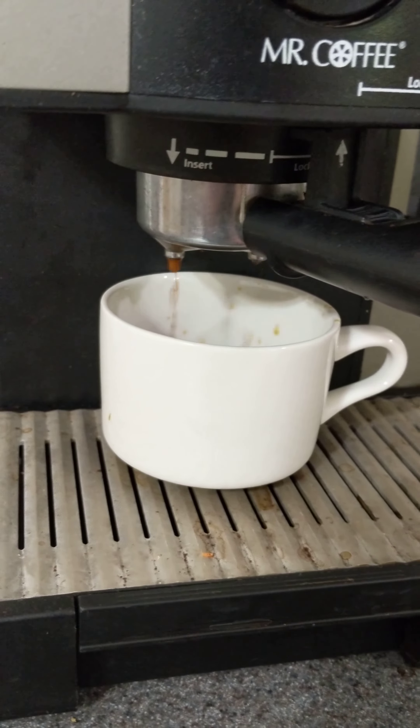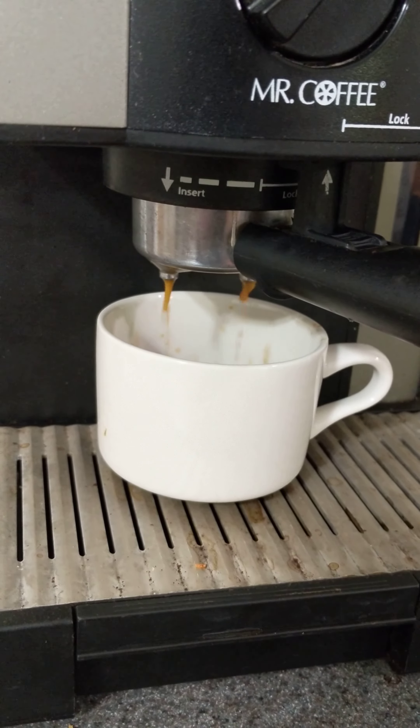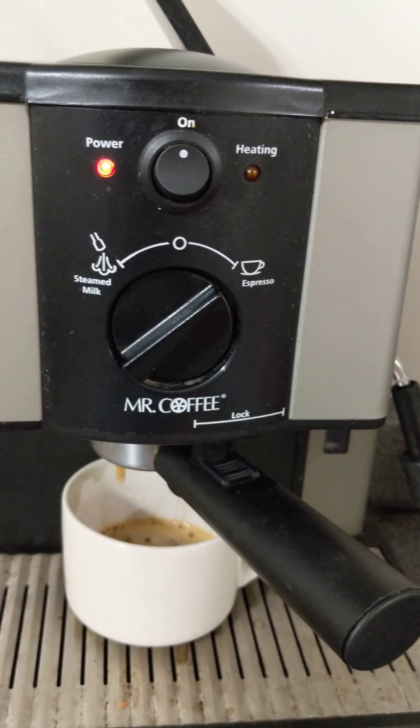Now if it comes out really, really slow, don't panic — it just means you tamped the coffee down too firmly. What I like to do when I'm making a cup is run it until the heating light comes back on.